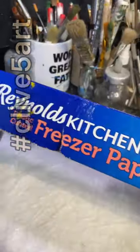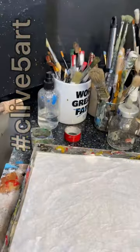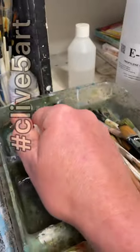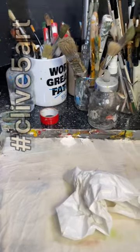That paper comes in a roll — it's Reynolds kitchen freezer paper, and it's plastic coated. What I do is measure it to size, then I just crumple it up in my hand like that, put it into some water, squeeze it out, and then relay it back on the palette.